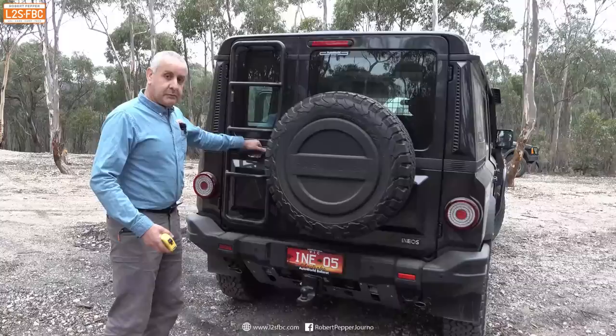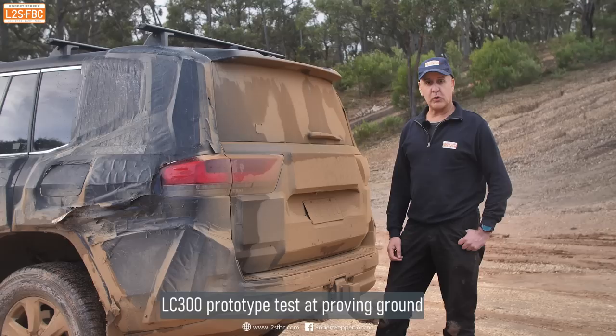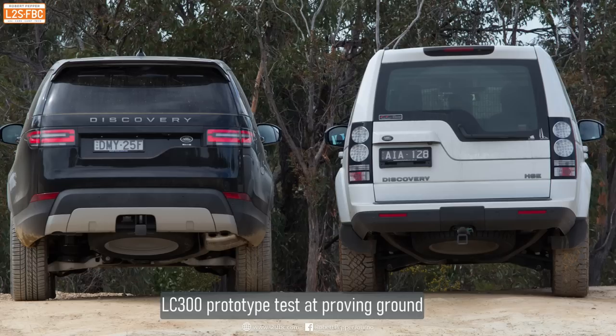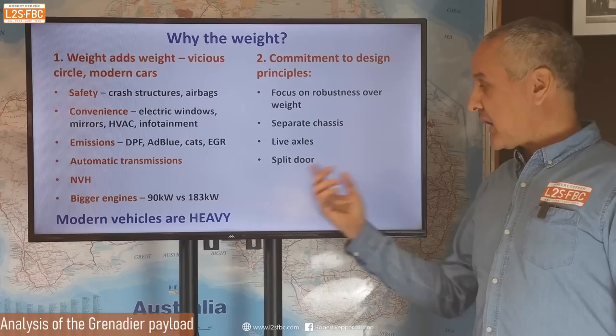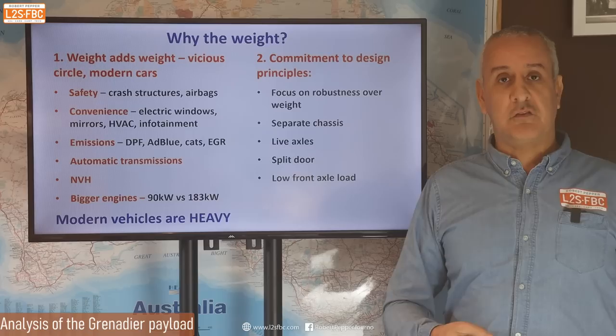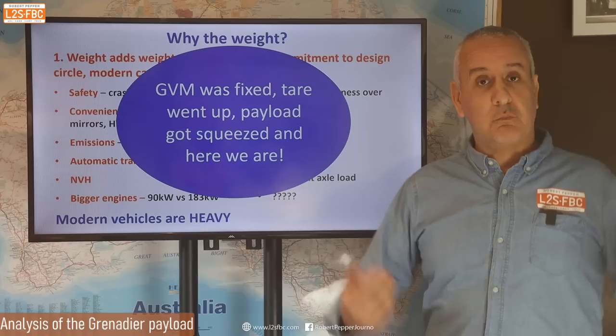An indication that weight wasn't really being thought about is the split door at the back. Toyota went from a split door on the 200 Series to a single door on the 300 Series — I asked them why, and they said weight saving. I'd bet Land Rover made the same change from Discovery 4 to Discovery 5 for the same reason. Yet Ineos have a split door — a pretty pointless one in my view. The low front axle load limit also seems like something that was locked in and then realised too late. My view is that the GVM was fixed at 3,500, the tare went up, and payload got squeezed — and here we are with less than a thousand kilograms.